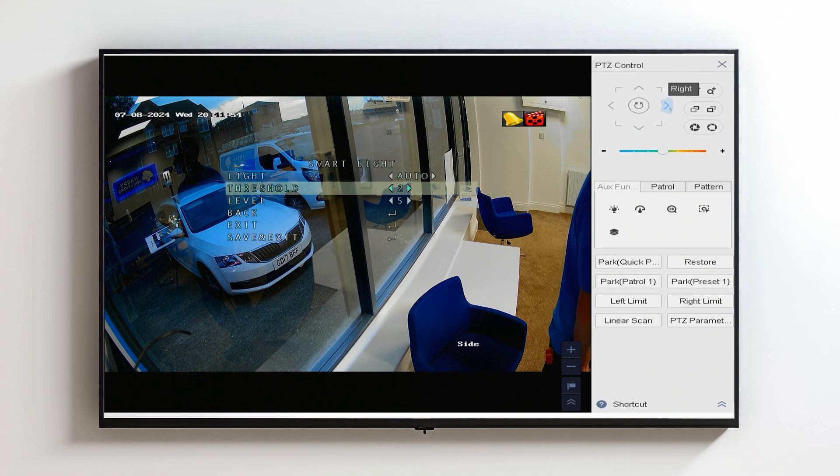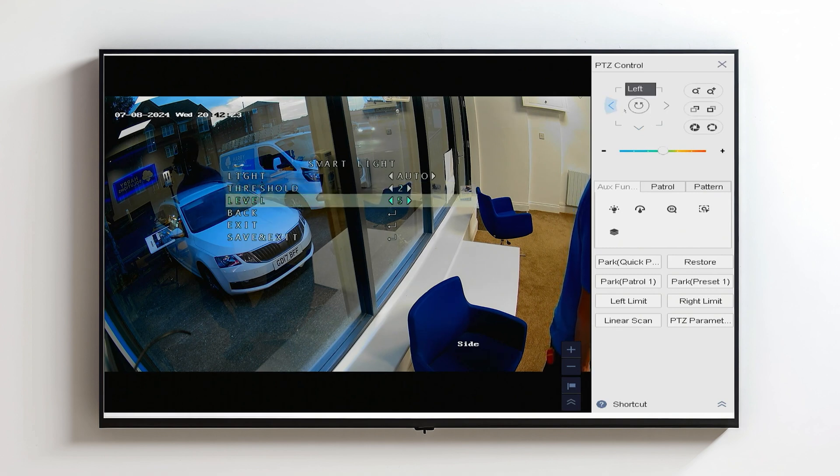The light we can set from auto to off if the customer doesn't want it, or we can adjust things like the threshold — that's what light level the camera will bring on the inbuilt LED. You can set it from 2 all the way up to 3; we tend to keep it at 2. The next one down is one we use the most, which is how powerful the LED light actually is. You can reduce it right down if the customer isn't happy with how bright the light is, or adjust it up if they want a brighter, more vibrant LED light.